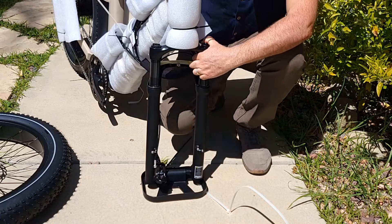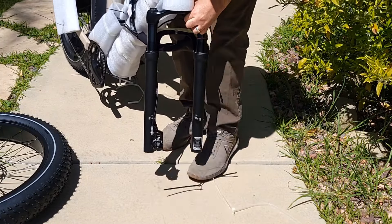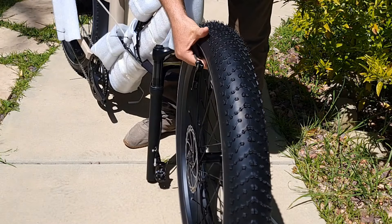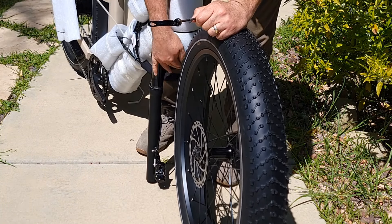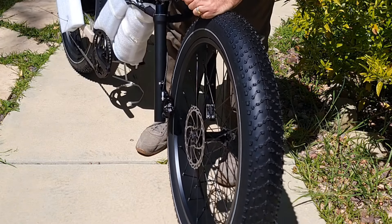Remove it, then step on it. Now you take the wheel — the brake section on the front comes on the right side, which is a little different from other bicycles.